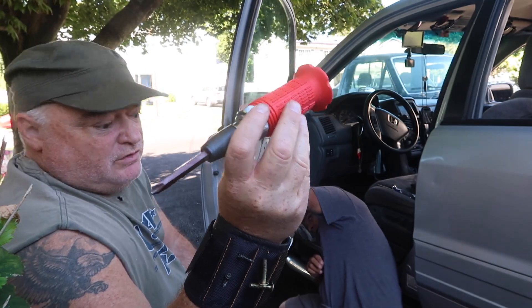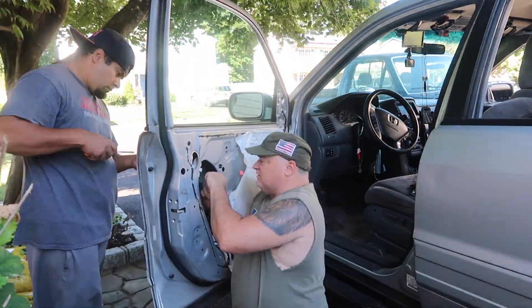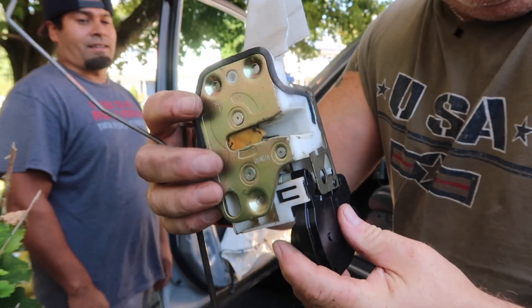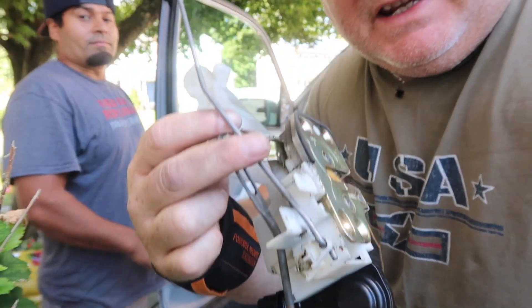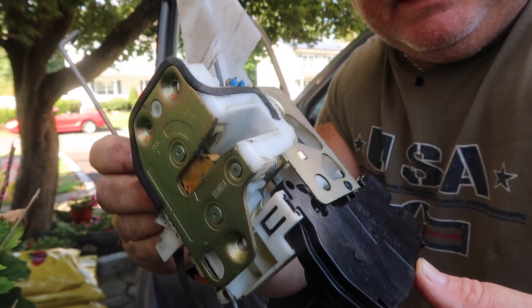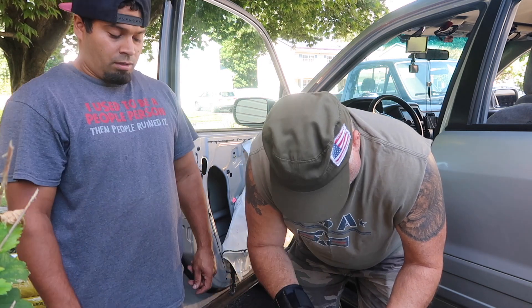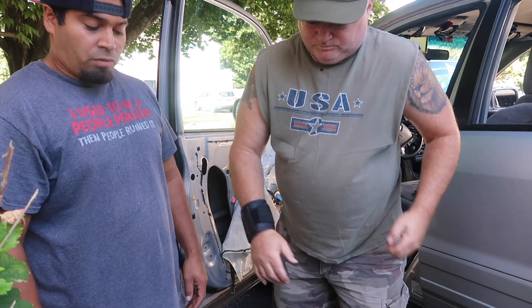You can find an impact screwdriver at Harbor Freight, Amazon, Home Depot, Lowe's. We got the mechanism off and now we're going to change this piece right here off the mechanism — it's not easy to take out, so take your time so you don't break anything. Kind of remember where everything goes back; it's a little complicated. What you really do is take this screw off, lift this out, and fit the other one in. Always make sure you take a picture before you take it apart — definitely.